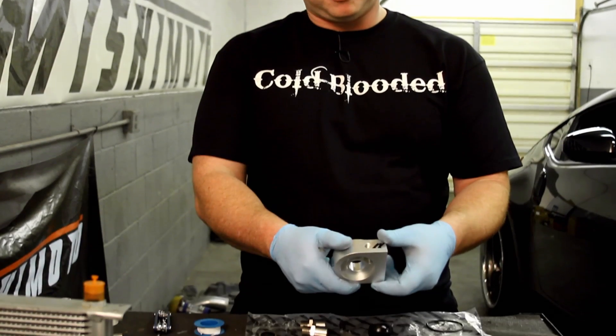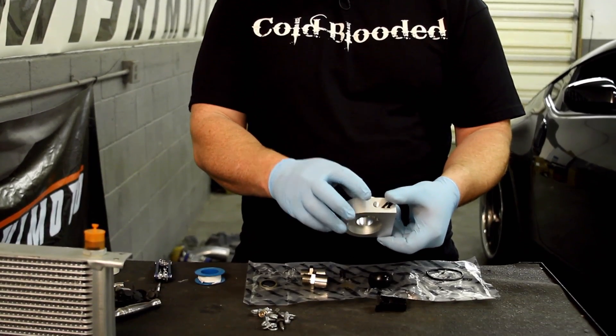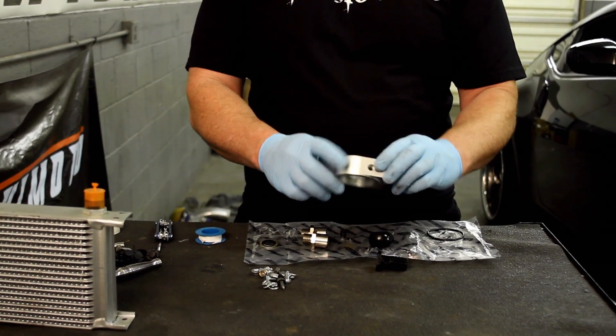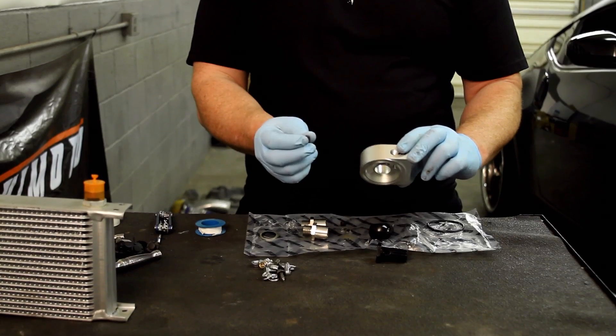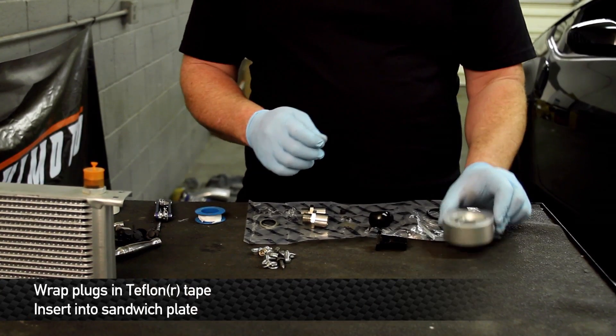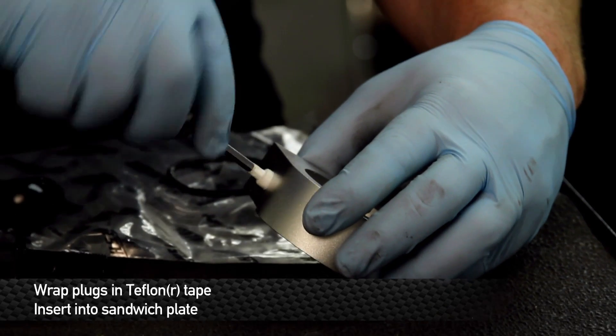Now that we have the bumper off, we're ready to assemble the sandwich plate portion. A couple of key notes: there are temperature sensor and pressure sensor ports on the sandwich plate. If you have aftermarket gauges, these are where you want to put them. This car does not have those, so Mishimoto supplies plugs. Make sure you Teflon tape them and screw them into the sandwich plate adapter.